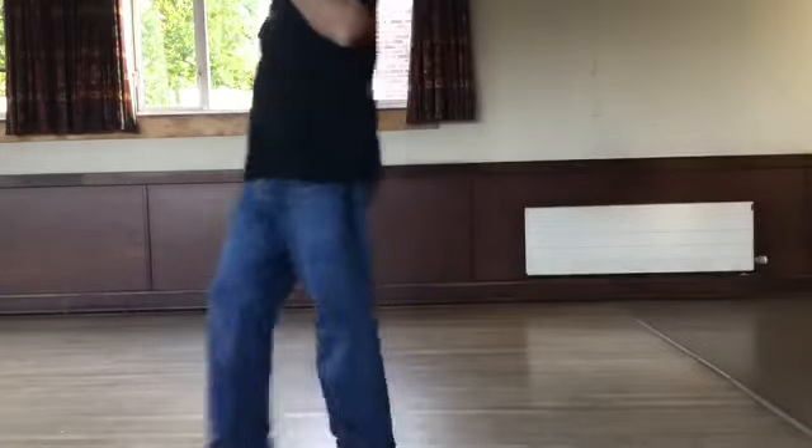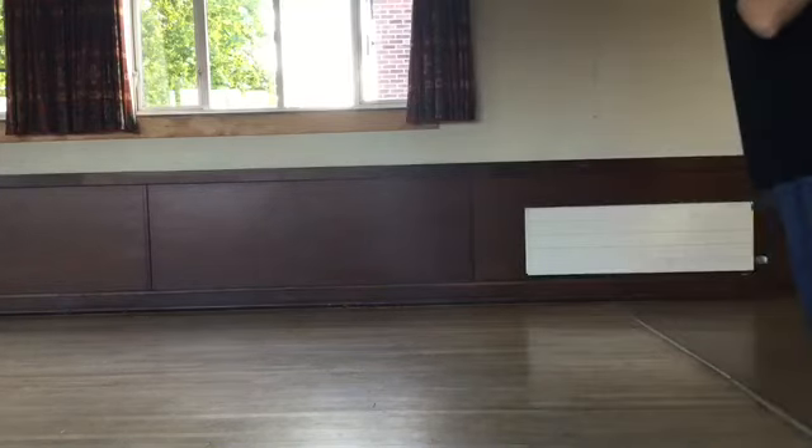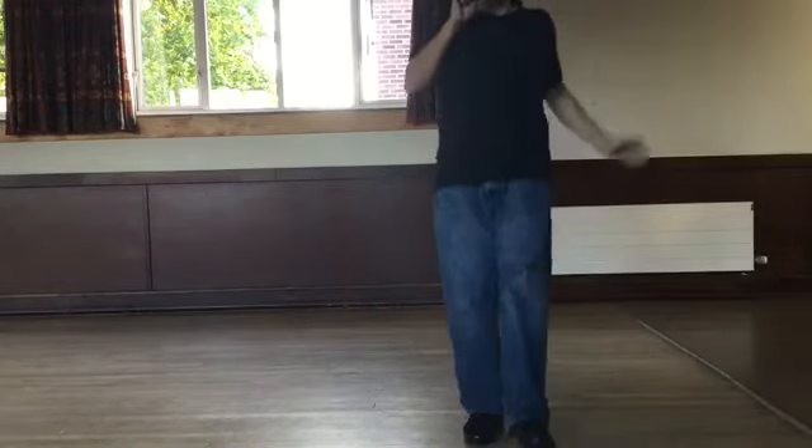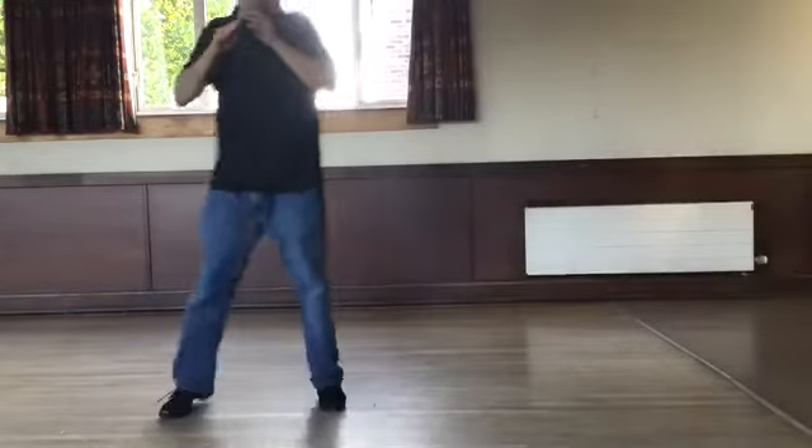Start again. Walk two, three, back two, three. Do it again — walk two, three, back two, three. Step, kick. Back, touch. Step, kick. Back, touch. Side behind, side.